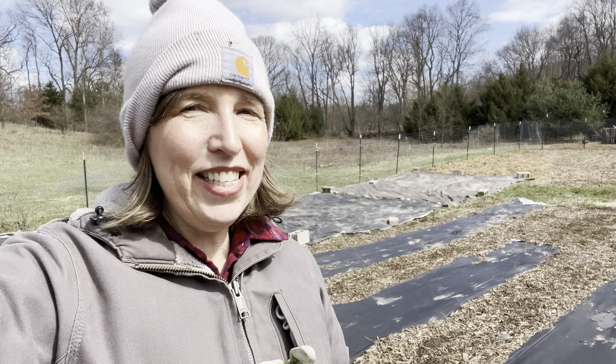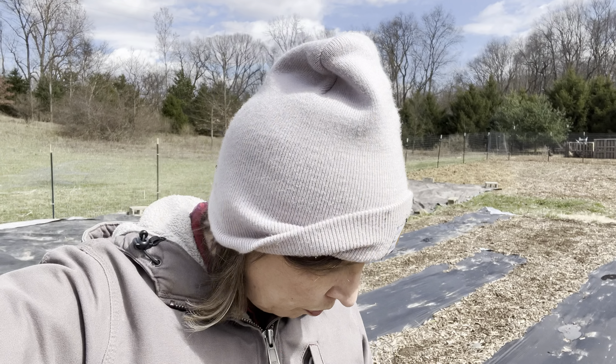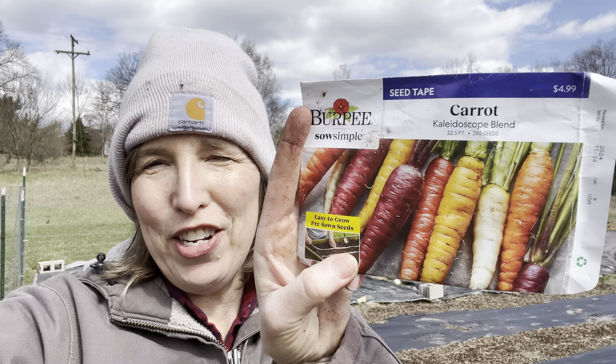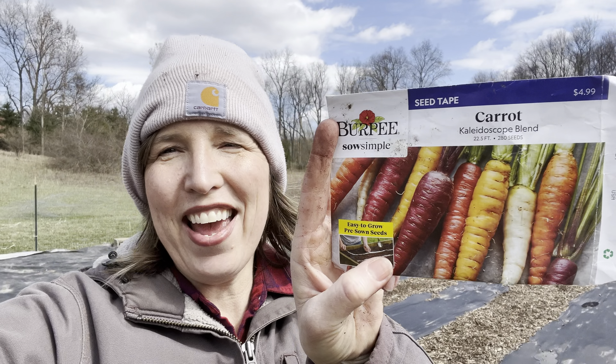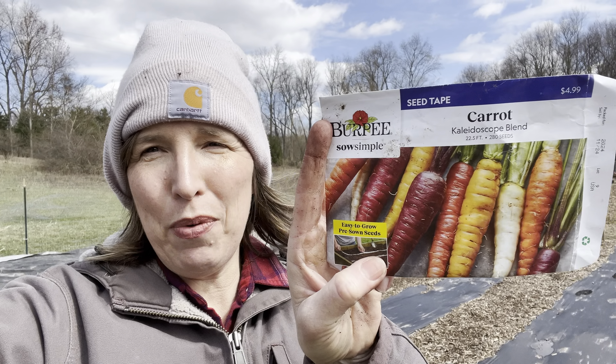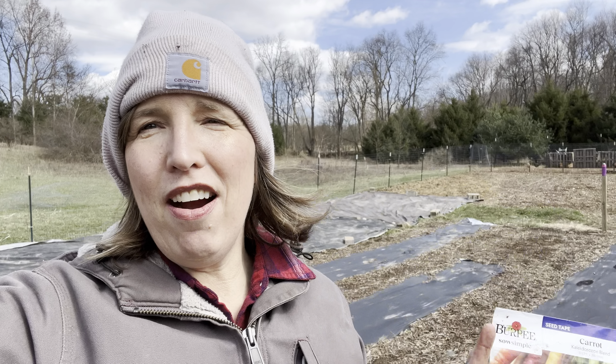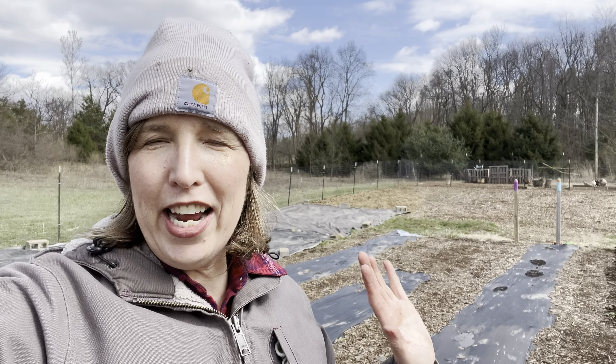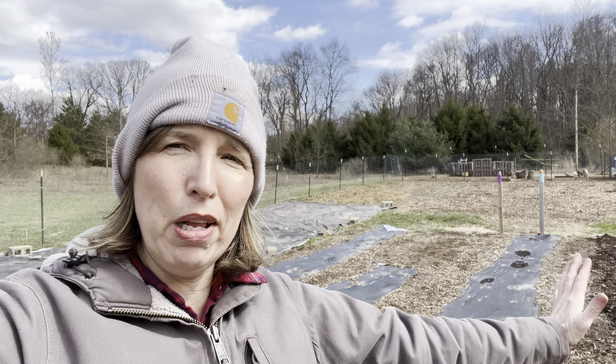For carrots today we planted the carrot tape — a kaleidoscope blend by Burpee, which will be really fun with all the different colors. The other varieties we'll be doing in the coming weeks are Tender Sweet and Scarlet Nantes, which is a very classic carrot, as we succession plant.